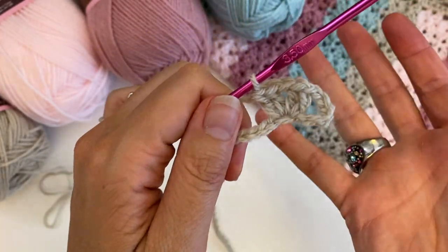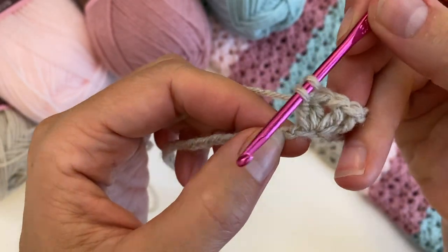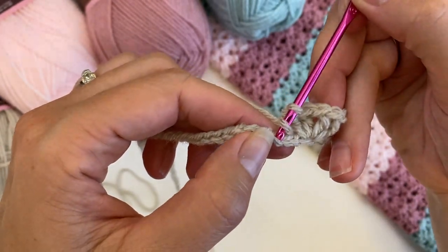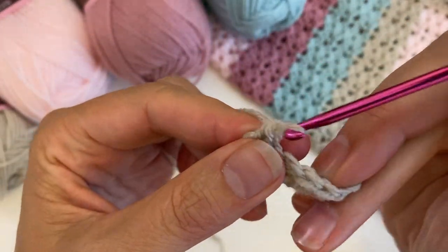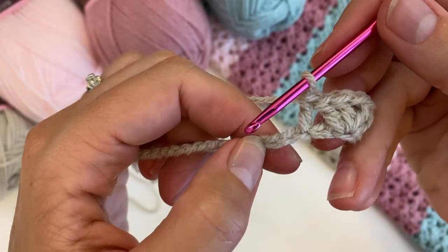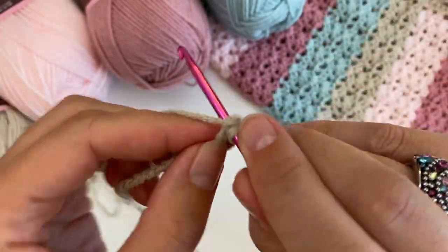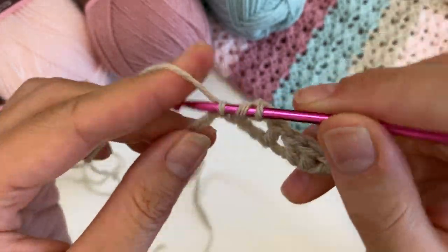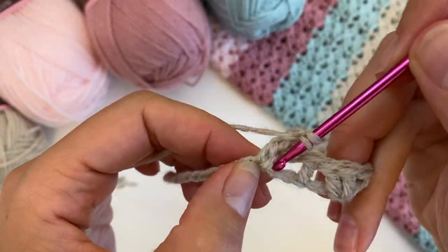That's your sort of first repeat done. Then you are going to skip two stitches — one, two — and in the third one you're going to do a double crochet. Once again skip two — one, two — and into the third one you are going to do two double crochets, a chain, and two double crochets.